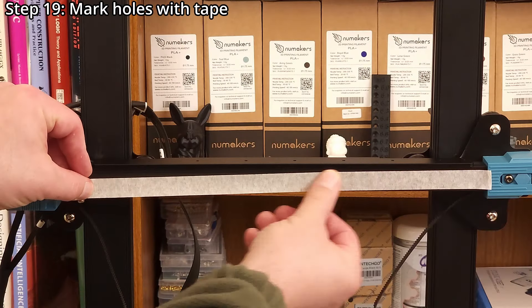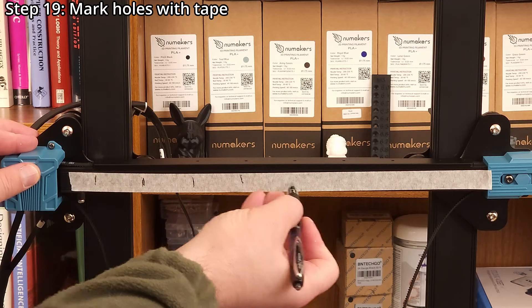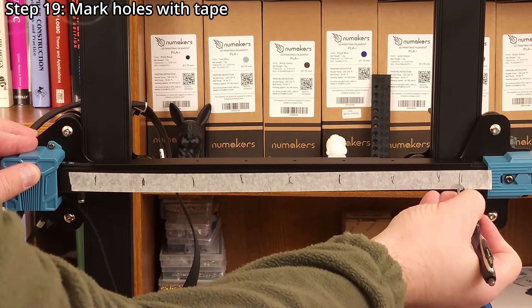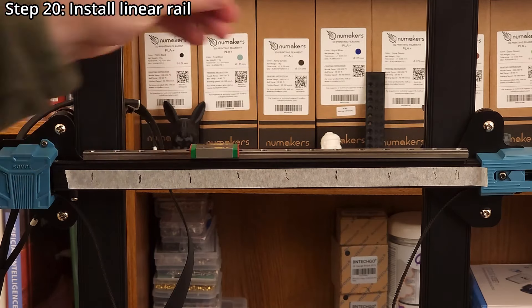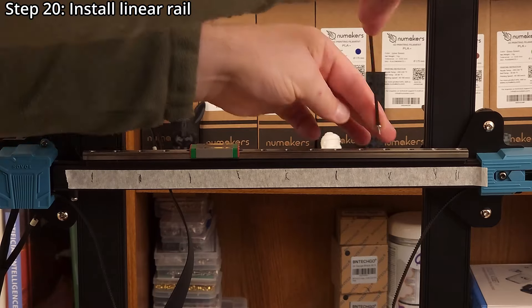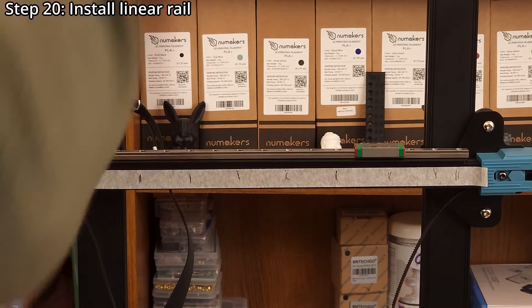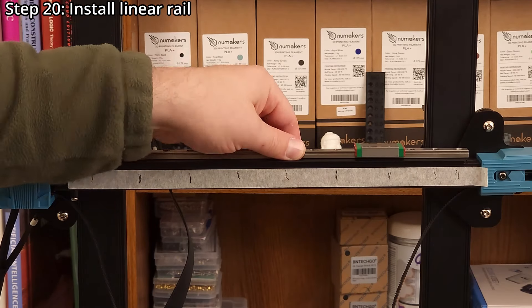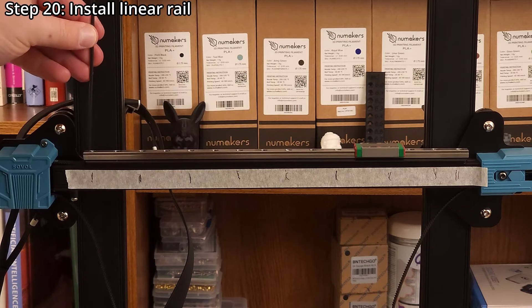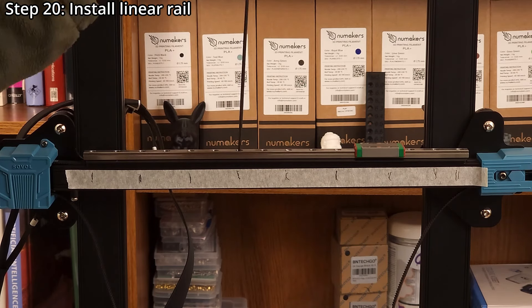Step nineteen: use masking tape and a pen to mark the rail mounting holes to make the next step easier. Step twenty: install the linear rail using nine M3 by five millimeter socket head screws and a 2.5 millimeter hex wrench. Keep all the screws loose until they are all in place. Then, to ensure the linear rail is straight, lightly and evenly push the rail towards the back of the printer and tighten all screws.